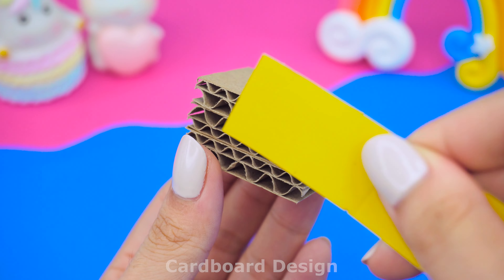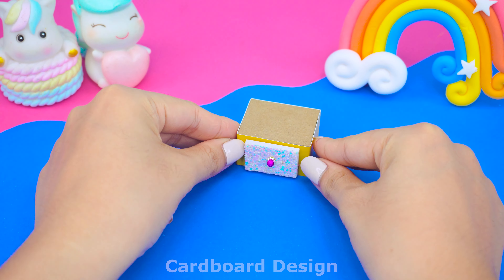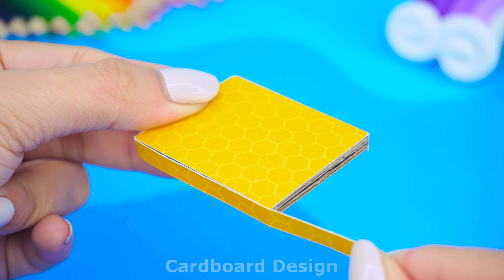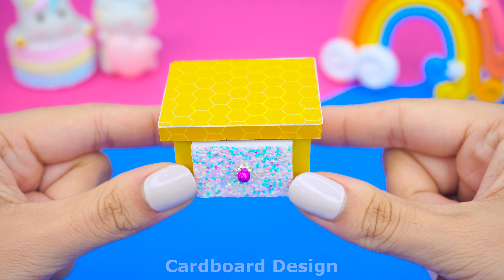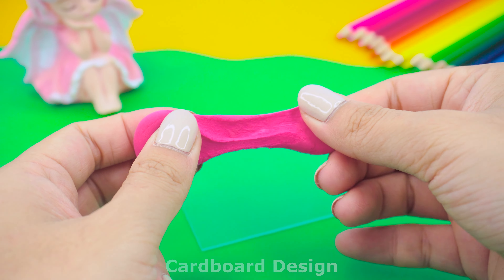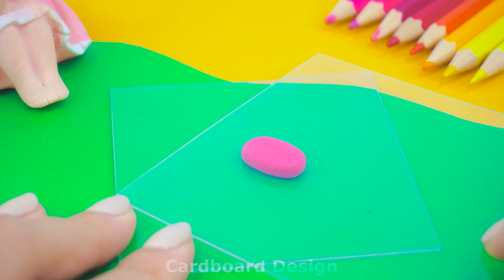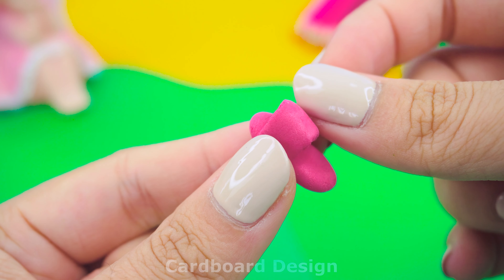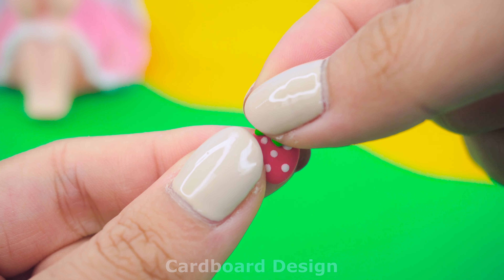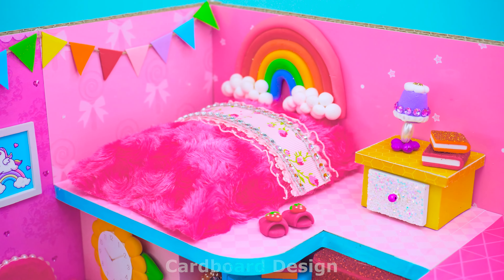I will make a yellow nightstand next to the bed. Add a nightlight and some books. I used pink clay to make a pair of bedroom slippers and made a strawberry from red clay to decorate them. Do you think this bedroom is cute? I quite like it.